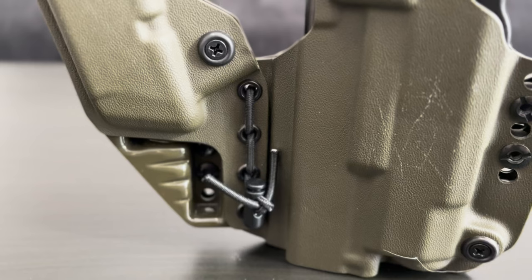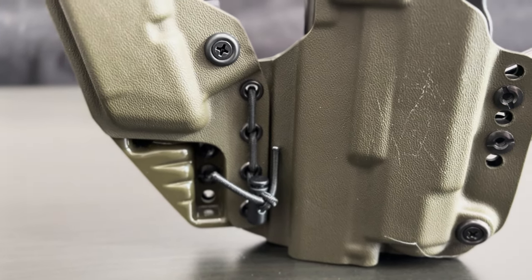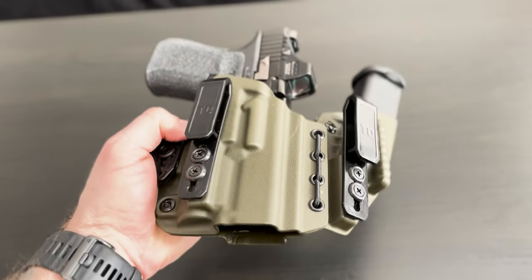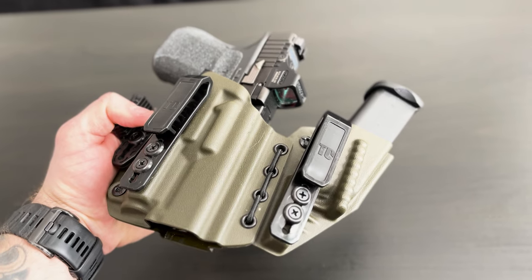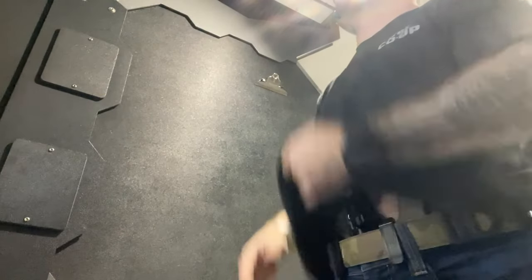The retention screws are Phillips heads, which are much more common than the specific Allen key size that the TXC requires. It too has a bungee system connecting the mag caddy to the holster, but it is slightly stiffer than the TXC, so it doesn't have any slop to it unless you loosen the shock cord too much. It still flexes with your body and has higher tolerances overall.